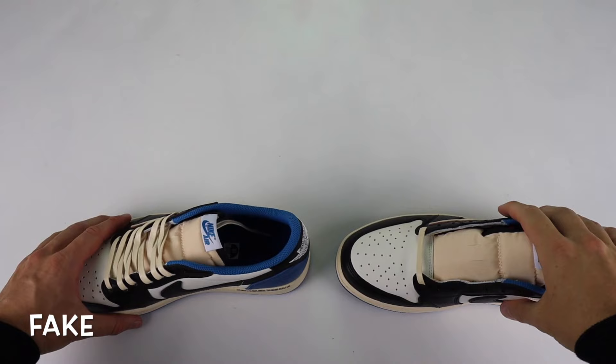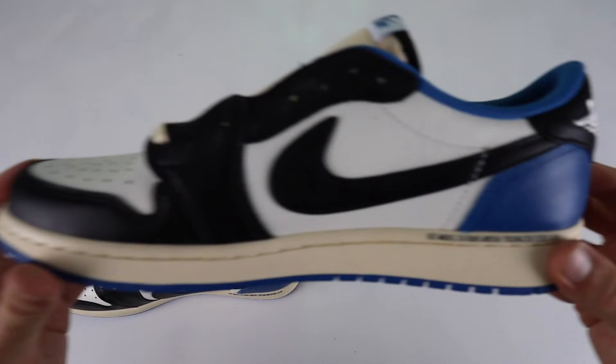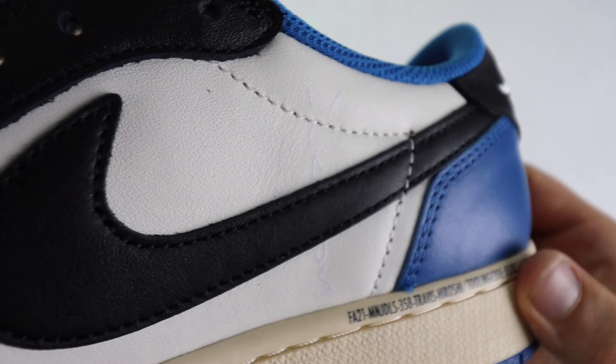Another thing that can be noticed is the Cactus Jack print on the inside of the shoe. On the retail pair, it actually blends in pretty much completely with the actual material below. Whereas on the fake one, it stands out a lot more — it's very bold compared to the retail one. It's much more noticeable on the fake one, and I actually prefer it on the fake one. However, it is a noticeable difference between the real one and the fake.